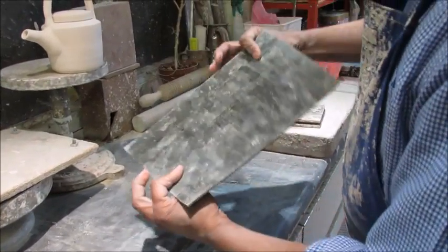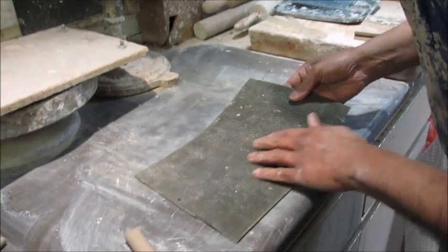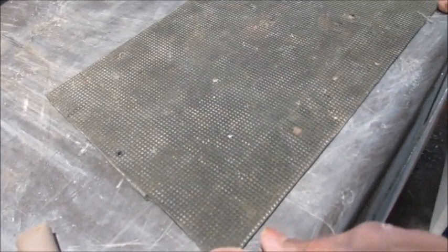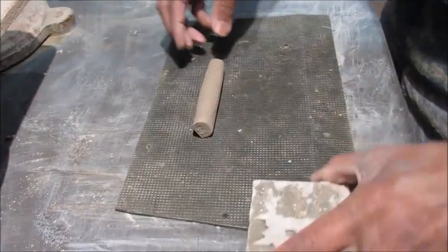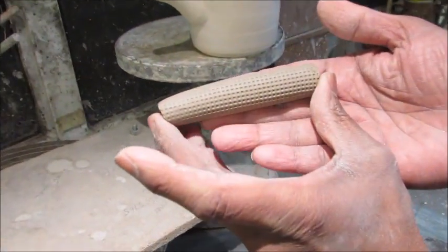Another mat I found — I'm not sure, I think this is from another skip — but it's bobbly. Same thing again, I'm using a piece of wood and rolling it to get that effect.